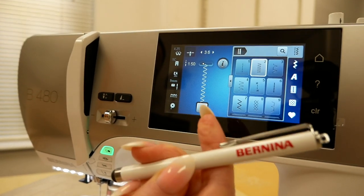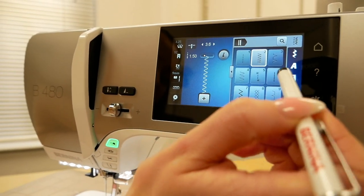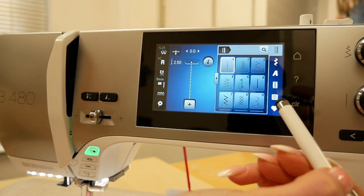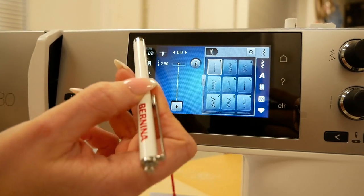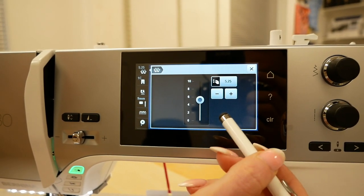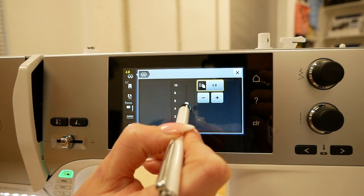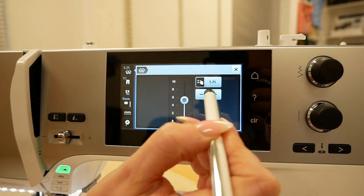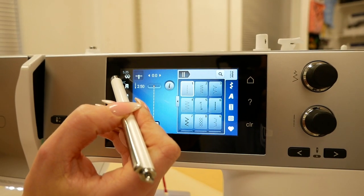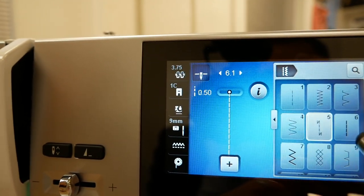Here we have the Bernina stylus — this is an optional extra you can purchase so that you're not always using your fingers. As you can see, you just select the stitch you want to use with the stylus. Down the side we've got the tension to begin with. On screen the tension automatically sets itself depending on which stitch you've chosen, but you can override it if you choose. Anytime we make a change it will light up yellow to indicate we've changed the default setting. When I select a stitch you can see it's automatically setting the tension to suit.